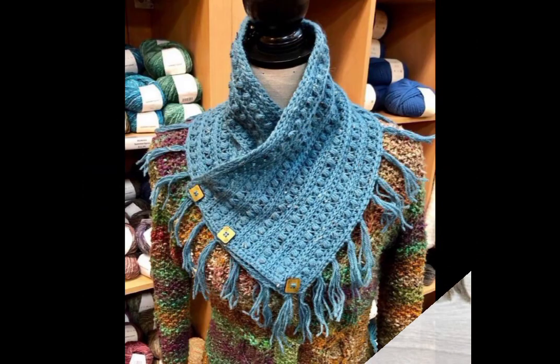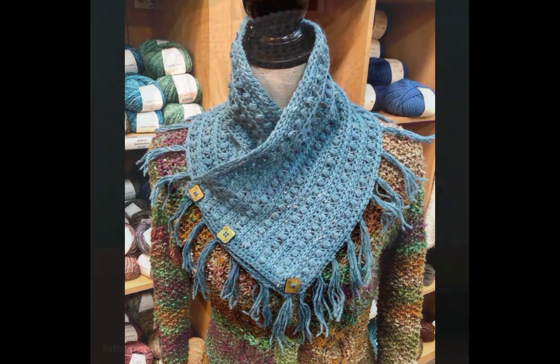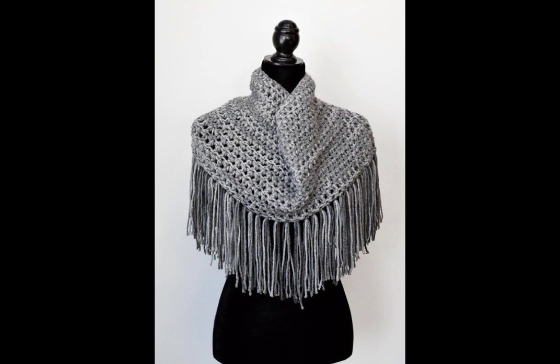This video is all about crochet neck warmer ideas and crochet neck warmer designs. We have uploaded elegant videos, perfective ideas, and stunning videos.